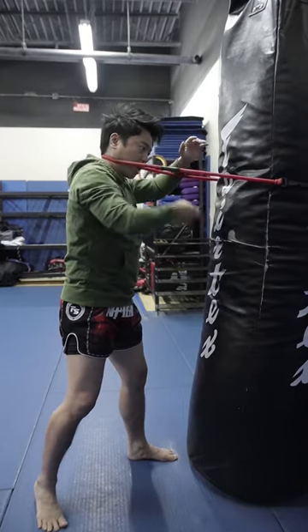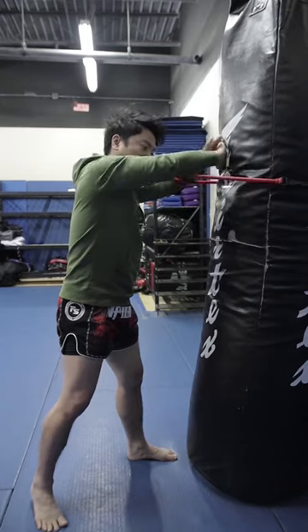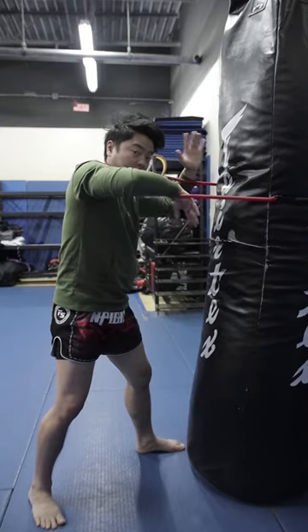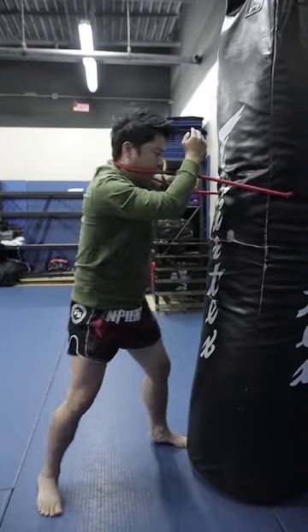So my hand can either be on top, on the inside like so, or on top like that to kind of give it a face push. From this same position, I'm gonna control the arm like this. First thing I'm gonna do is pull this elbow down — notice how many hands here to control — and that's the first elbow. Then my hand pulls down this side, and I can elbow.